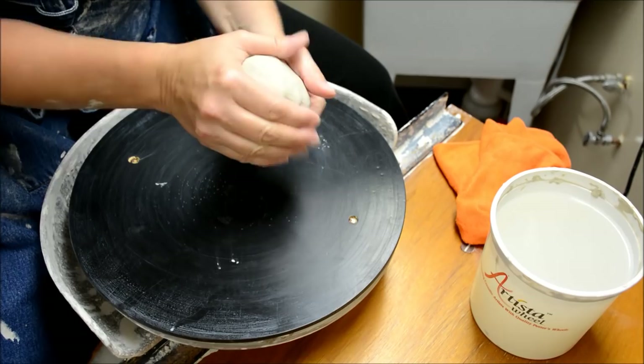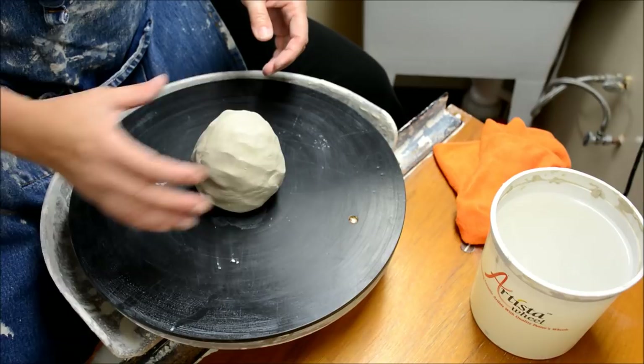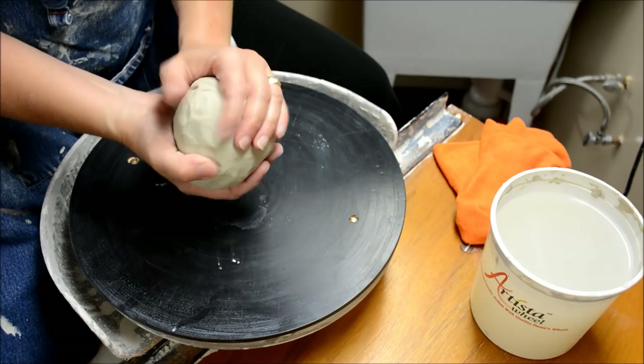I'm starting out with a two-pound hunk of wedged clay. You always want to make sure that your clay is wedged, even if it's fresh off the block. I usually give it a couple of turns because that will loosen it, round it, and wedge it nicely. You never want a piece that has holes and dents all over it — you want it smoothed out so you're not going to get trapped air.